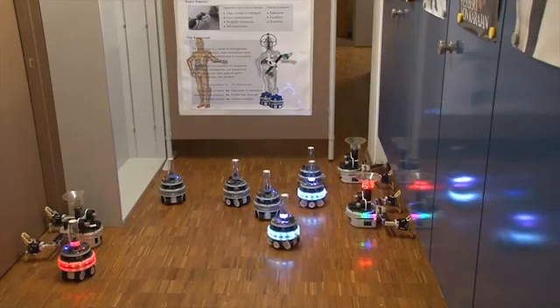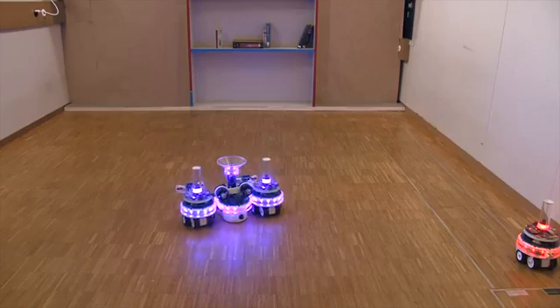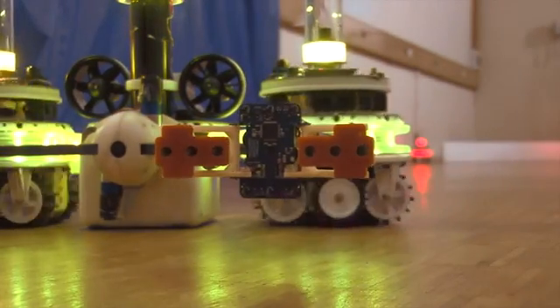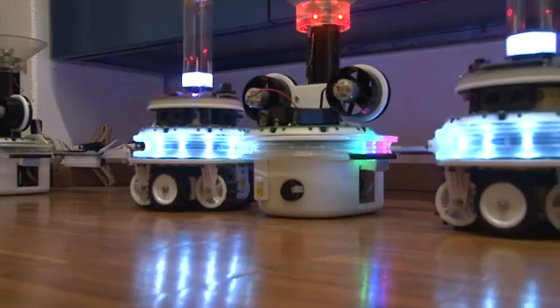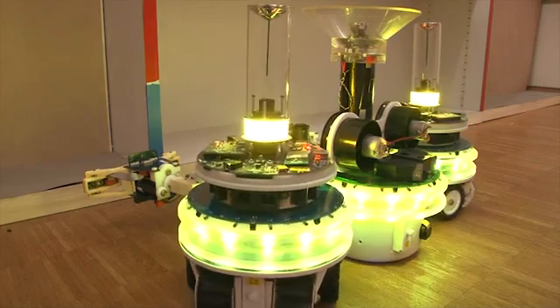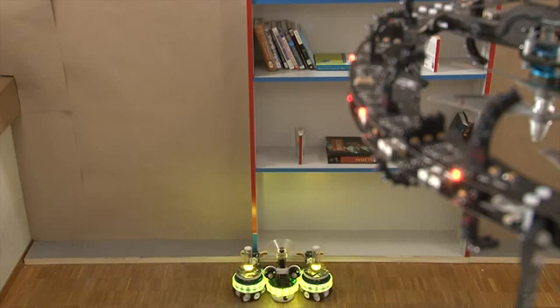A second handbot prepares for transport. The first footbot-handbot entity has rotated and aligns with the bookshelf.